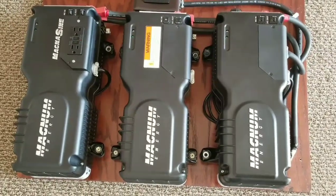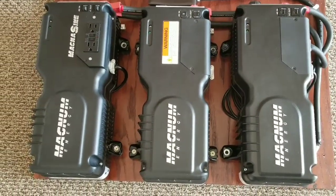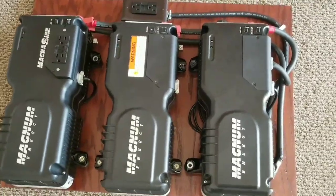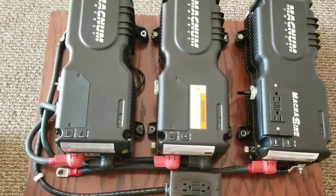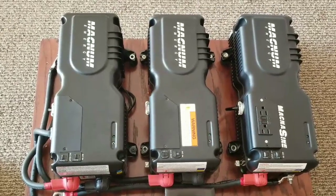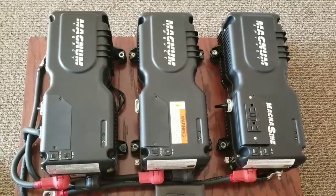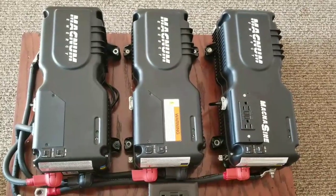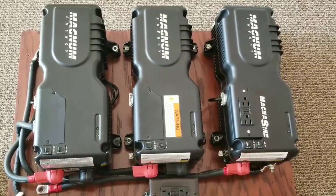Now, you're going to ask me: are these stackable or parallelable? Absolutely not — that's the limitation Magnum built into these units. You cannot parallel or stack them. And can you do 240 volts? No — no 220 for these units at all.